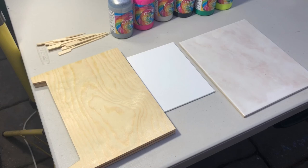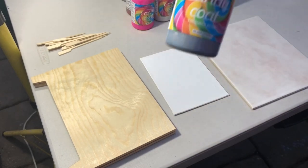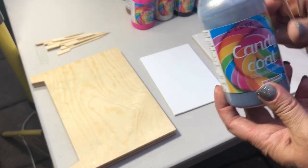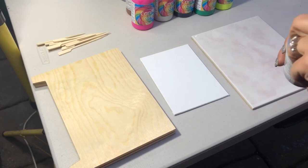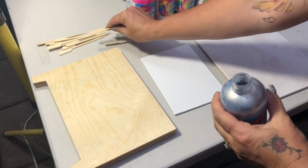Greetings everyone, it's Maggie here. I've decided that we're just going to have a little experiment with candy coat. And this experiment today is just really more about seeing how the colors are on three different kinds of canvases.